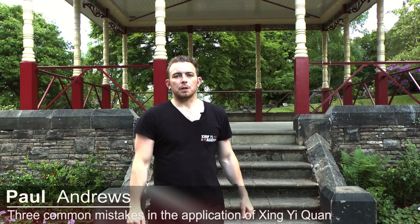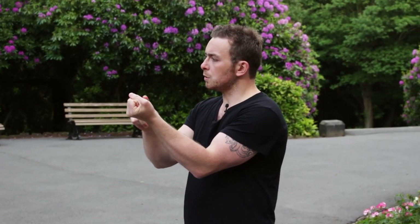Hi, I'm Paul Andrews. Welcome to Xing Yi Academy. Today we are going to be talking about three common mistakes in applying Xing Yi. The first is drawing the hands in too close to the body. The second is turning the hand over too early when doing Zhuang. And the third is striking after the foot has landed and at the wrong distance to land a strike.